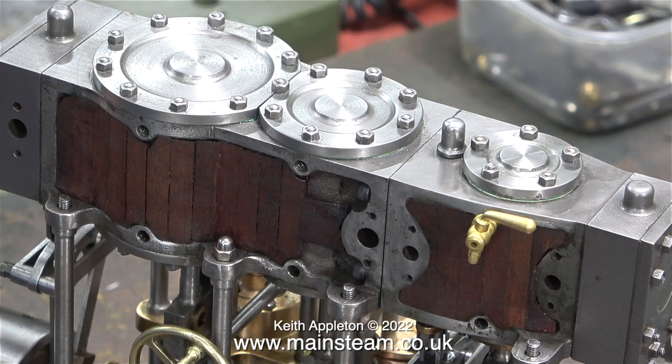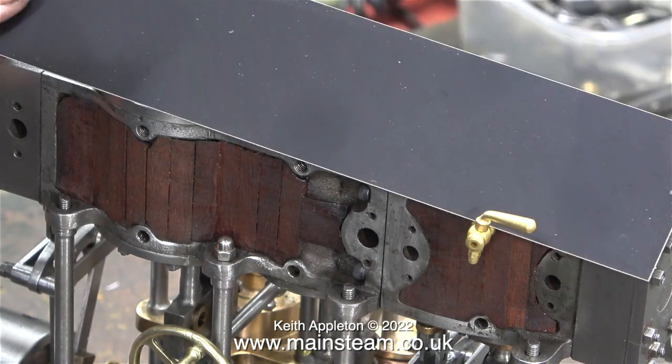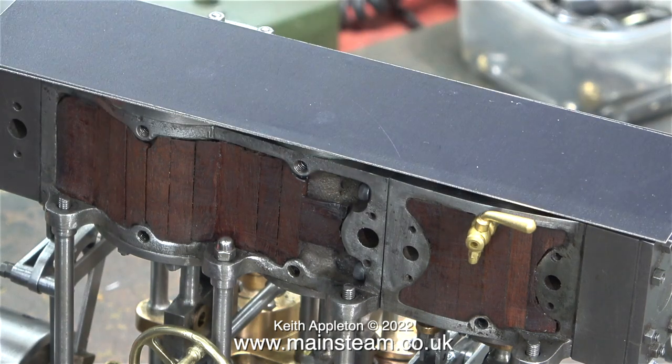Here's another clip of the top part of the engine. Before I go much further with this completion job I need to fit the cylinder cladding, and once that job is done I can go ahead and fully complete the engine and make it go. The current plan is to use some of this material that Stuart Models supply — it used to be steel but now it's aluminium, and it's a little bit soft, but I'll see how I go on. If I mark it I will have to paint it.